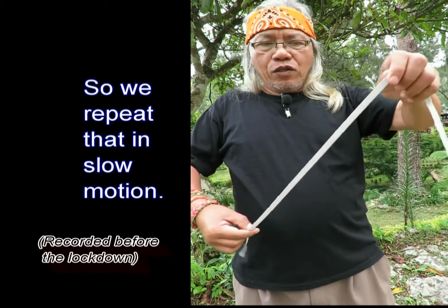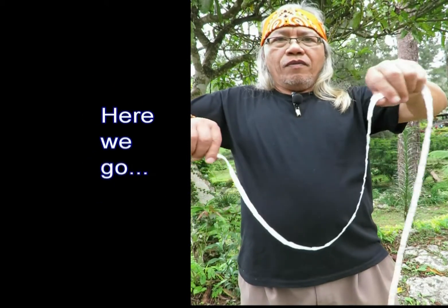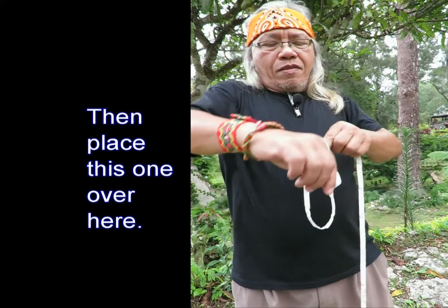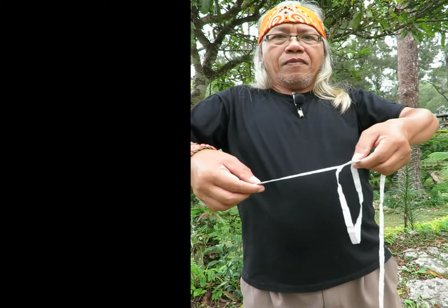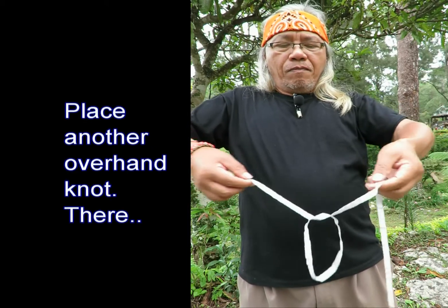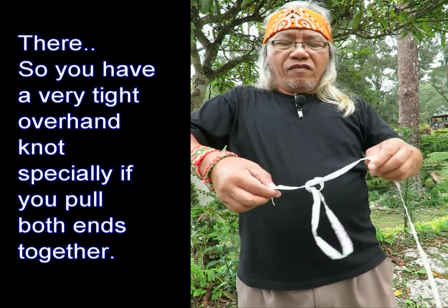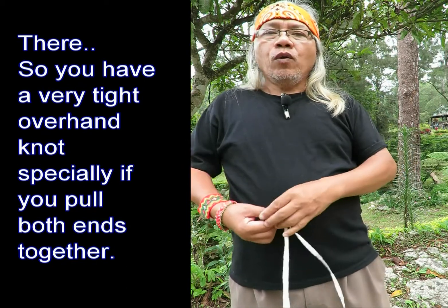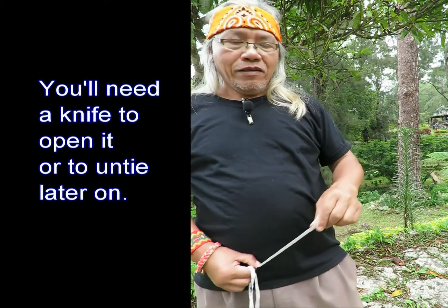Let's repeat that in slow motion. Hold it there, then place this one over here — okay, it came out. Place another overhand knot there. You have a very tight overhand knot, especially when you pull both ends together — you will need a knife to open it or untie it later on.